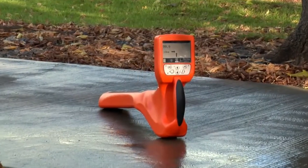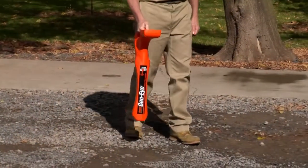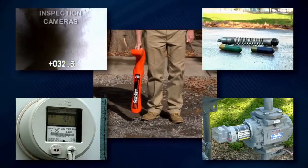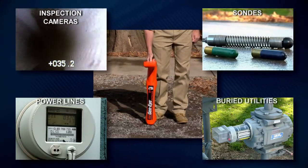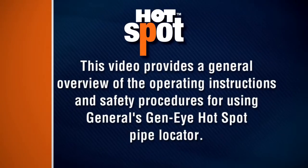The Geni Hotspot Pipe Locator from General Pipe Cleaners makes locating easier than ever. Whether you're an experienced pro or a first-time user, you'll be able to quickly locate inspection cameras, sondes, active power lines, and buried utility lines with pinpoint accuracy. This video provides a general overview of the operating instructions and safety procedures for using General's Geni Hotspot Pipe Locator.